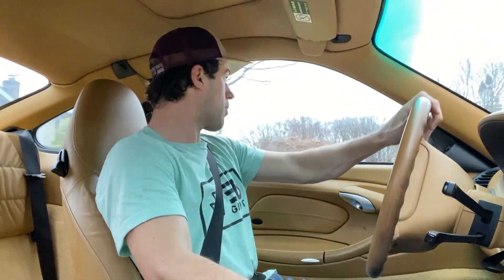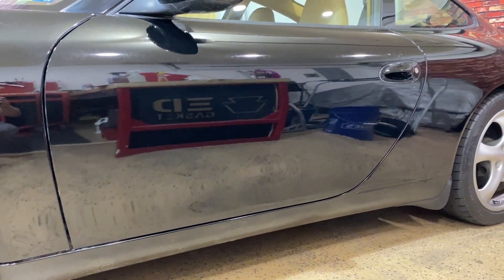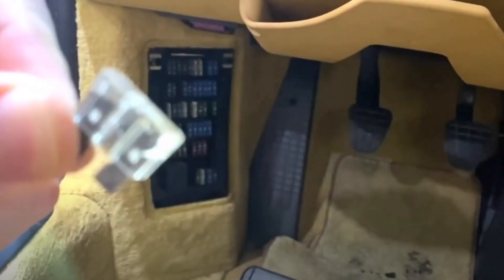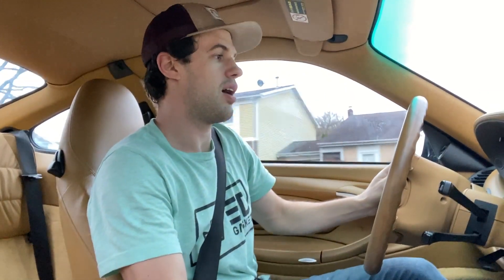Number one, the paint correction looks absolutely incredible. Now we have to get over to my mechanic and he's going to inspect our vehicle. He's also going to reset the airbag light because I had a burnt fuse in the fuse box related to the steering wheel and the horn, which now works. So the next time we meet in this car, we should have a fully inspected Porsche 911.